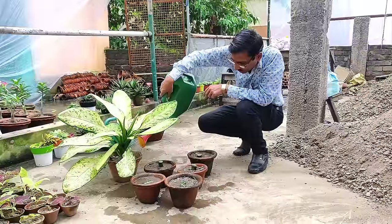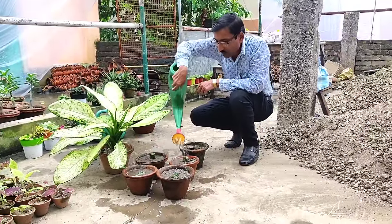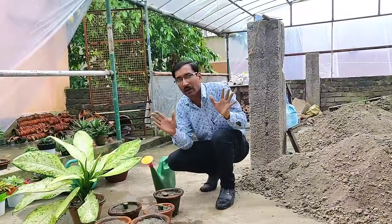I am keeping them under a polythene shade, but after 20 to 30 days I'll be taking them out into full sun after germination has occurred. Now showing you the results after three months.